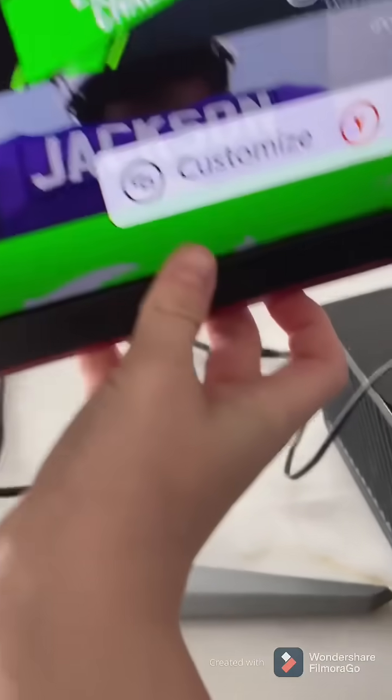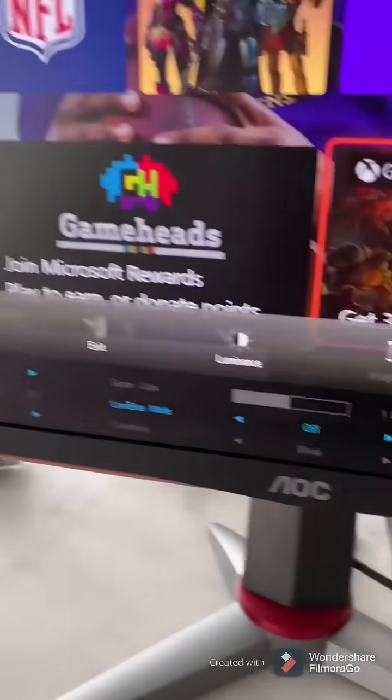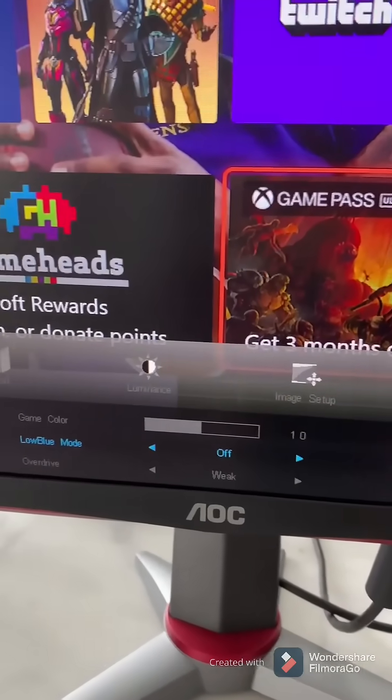Now, this is the menu. There is no volume in here, so you need to find something special.